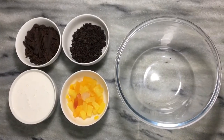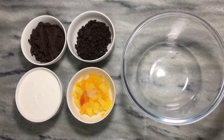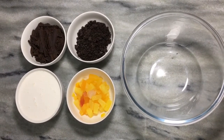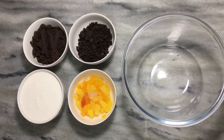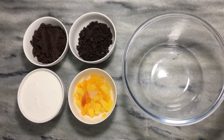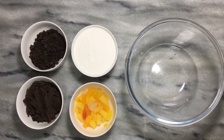Assalamu alaikum guys, welcome to my YouTube channel Nina's Elite Kitchen & Vlogs. Today's recipe I want to share with you is very powerful and very good — a trifle. It's very different, you can make it and chill it and eat it at home, whether you have a gathering or just want something sweet. You must try it, this is totally one of the best. Let's come to the ingredients.